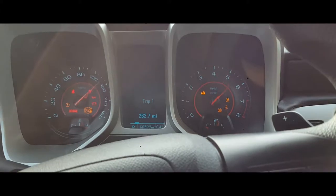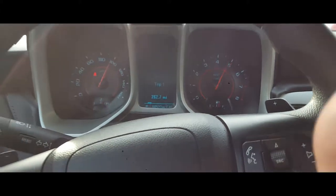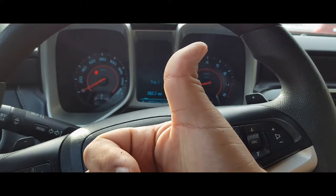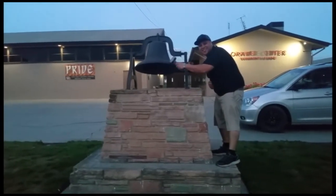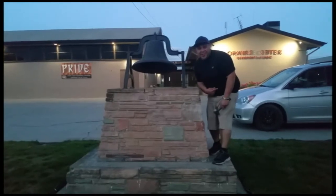And that's how you program a Chevy key. Sweet, thank you for watching — please like and subscribe, and don't forget to hit that bell. Let's get out of here before we get kicked out.